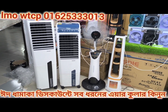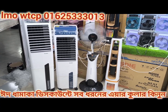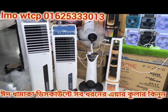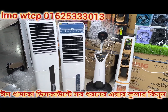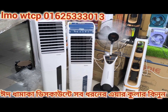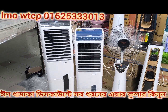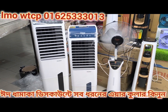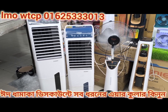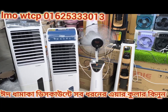Assalamualaikum! Today I will show you a dhamaka deal on air cooler products. Let me unbox these air coolers for you. These air coolers work really well — they give you pure natural, ice-cold cooling. You just need to add about 5-6 liters of water and it gives silky, smooth, cool air.